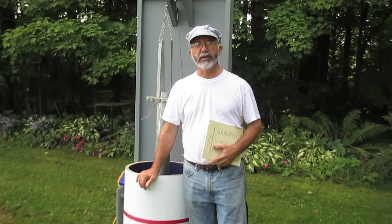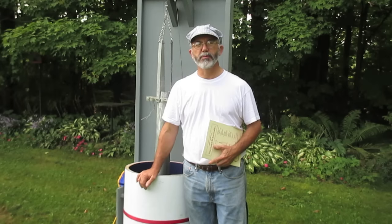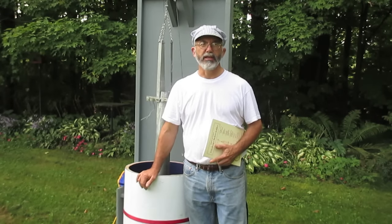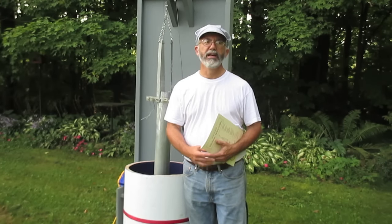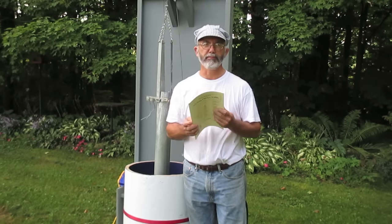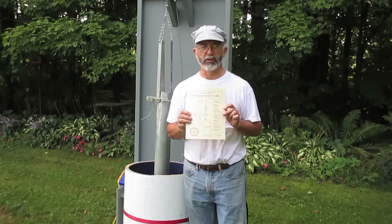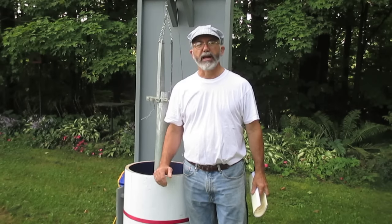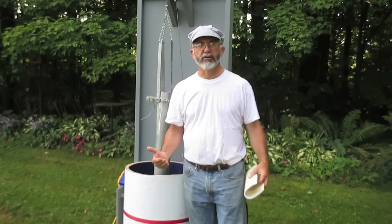Hi, I'm Herrick Kimball. I'm from Planet Whizbang, and I'm standing here today in front of my Whizbang chicken scalder. I invented this tool in the spring of 2004, used it that year, and in the winter of 2005 I published this book. It's a plans book that tells you exactly how to make this chicken scalder, step by step. Everything you need to know is in this book. Today I'm going to give you an overview of how this scalder is put together and how it works.